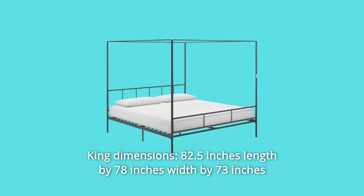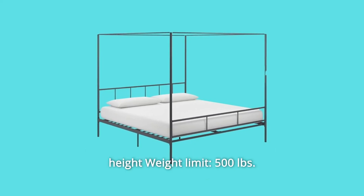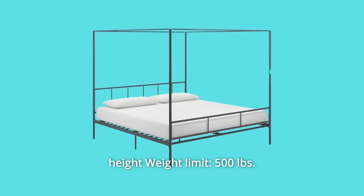Number 5: King dimensions — 82.5 inches length by 78 inches width by 73 inches height. Weight limit: 500 pounds. And so much more.